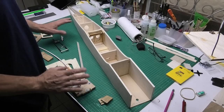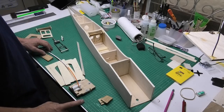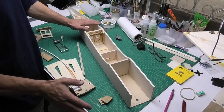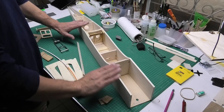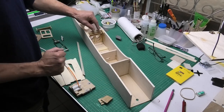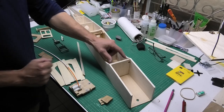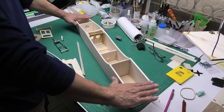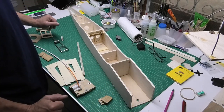Welcome to my build of a 60 inch wingspan Das Ugly Stick. I'm now back onto the fuselage. If you've seen the previous videos, you'll see I got this to a sort of half-built stage and then I wanted to prioritise the actual fitting and alignment of the wings, which I've now done, so I feel happy to complete the rest of the fuselage.